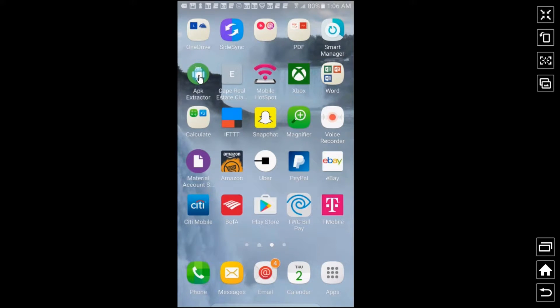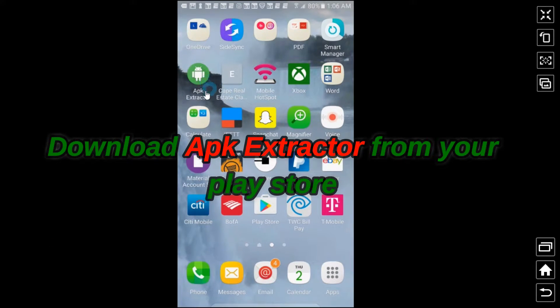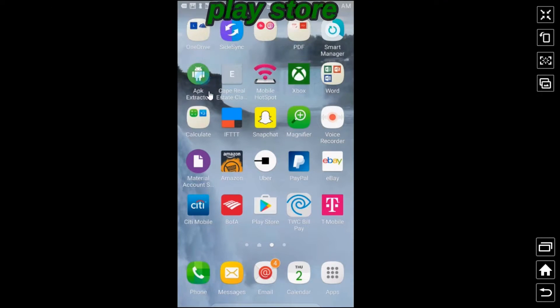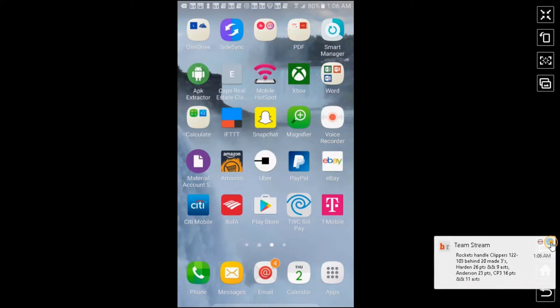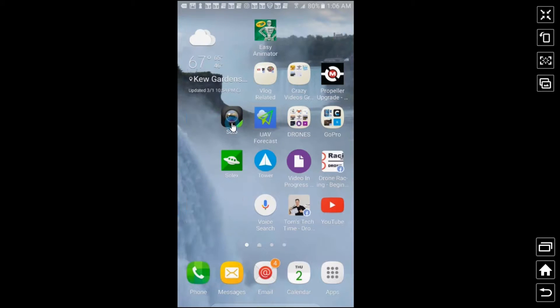Now switch to the phone. Go to your app store and download the app called APK Extractor. Go to your Play Store and download APK Extractor — that's a must. This is one of the reasons why I said you need a pretty new smartphone in order to do this. I'm using a Galaxy Note 5 so I don't have any problems.